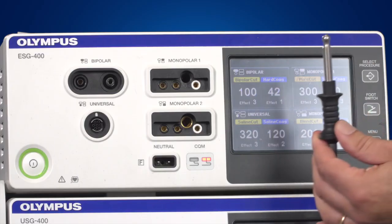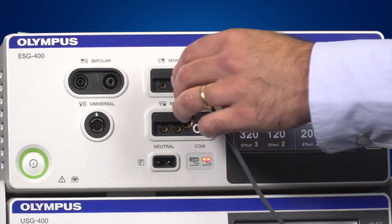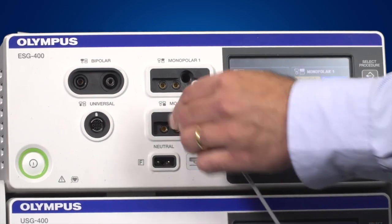The eight millimetre Bovi plug gets connected to the central socket in the monopolar one connection area. The monopolar Urbi type plug gets connected to the central socket in the monopolar two connection area.